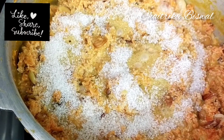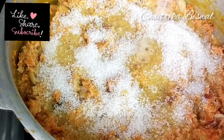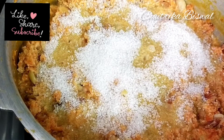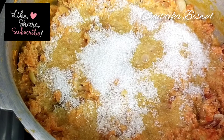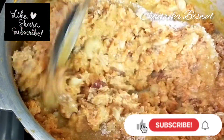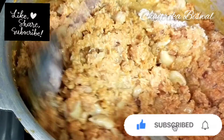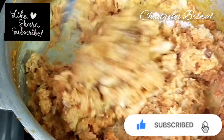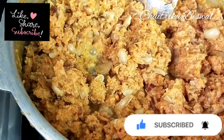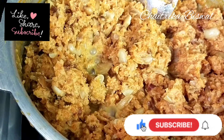Now add four to five tablespoons of sugar and mix well. You can increase or decrease the quantity of sugar according to your taste. You'll see the sugar caramelizing slowly, which also slightly enhances the color of the halwa.